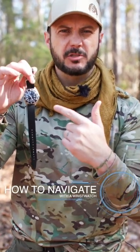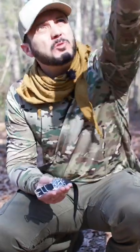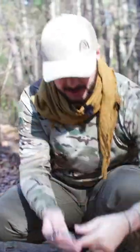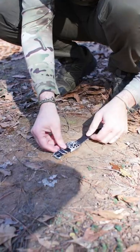I'm going to show you how to navigate with a wristwatch. This is for the northern hemisphere. What I'm going to do is take the hour hand of the watch and face it towards the sun — point it directly at the sun. The sun's in this direction, so I'm just going to face it on the ground. Make sure your watch is flat, pointed at the sun.